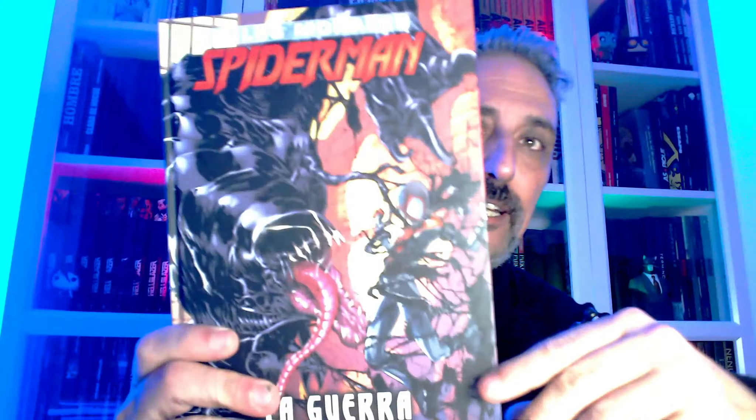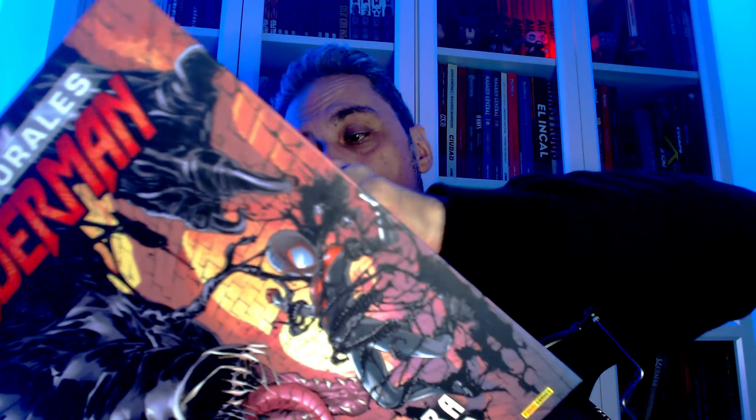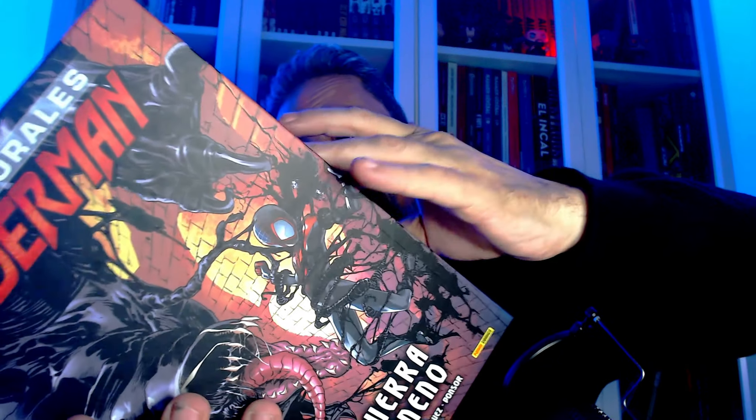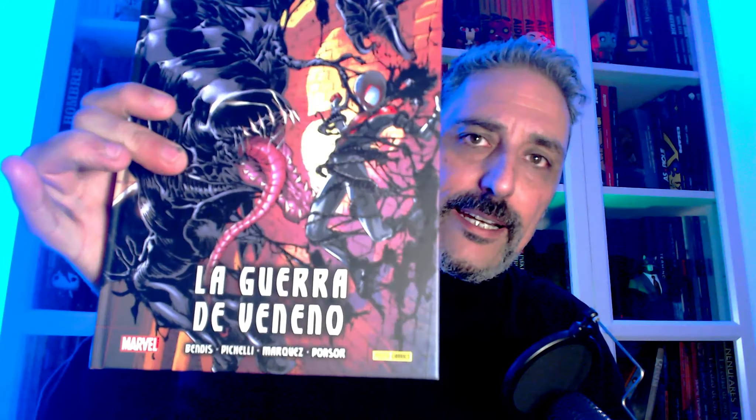Seguimos con los integrales de Miles Morales. Esta es muy disfrutable, la estoy disfrutando. El Spiderman que, para muchas generaciones, este sea el Spiderman, no el Peter Parker que conocimos. Ya os diré qué tal el primero, el segundo muy bien. A ver ese tercer integral. A ver qué tal. Se llama La Guerra de Veneno. Ya os diré.